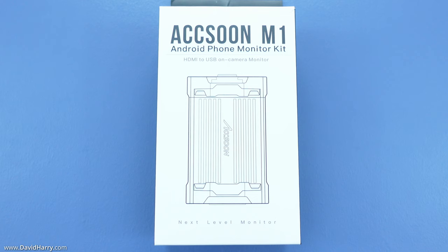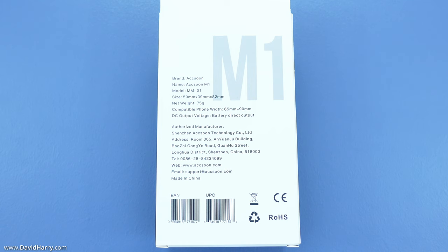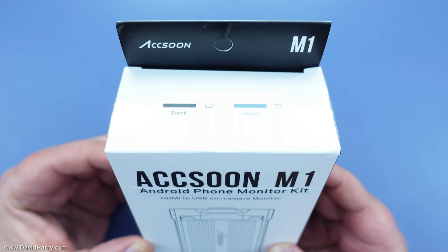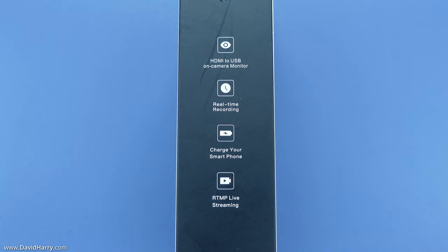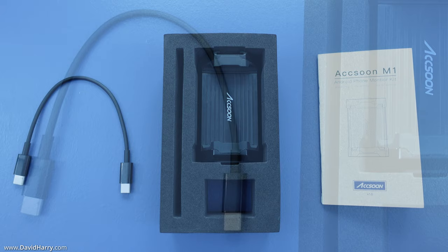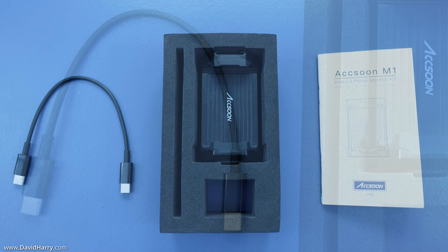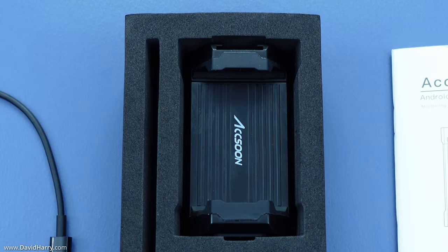Starting with a quick run around the box: I'm extremely happy that it doesn't use unnecessary packaging, making it more environmentally friendly. The M1 is very well secured inside, and the box shows some basic technical information. Inside we have a short USB-C to USB-C cable for connecting to your Android smartphone, the M1 itself in dense foam packaging showing it's very well protected in transit, and finally the manual.